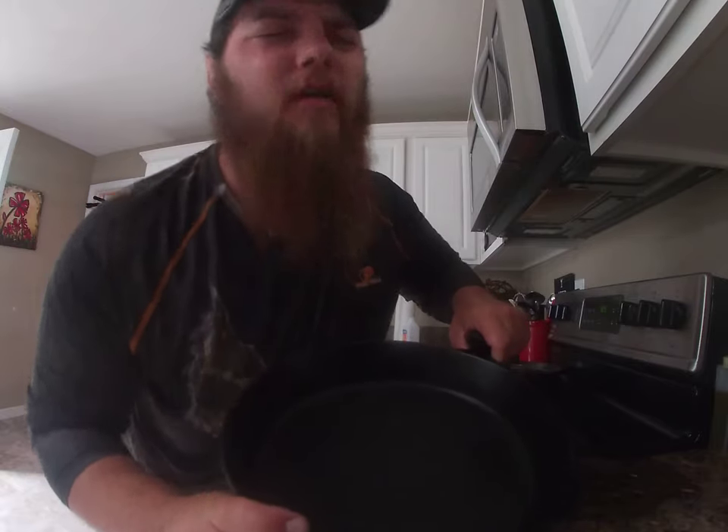Never, ever, ever use soap on your cast iron skillet. And for the love of God, do not put it in the dishwasher.